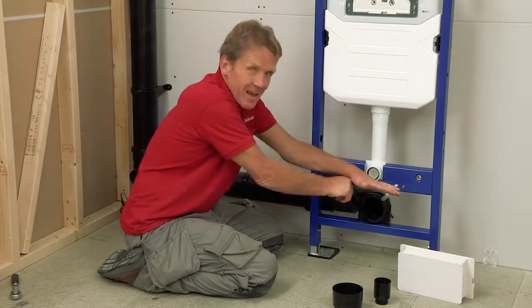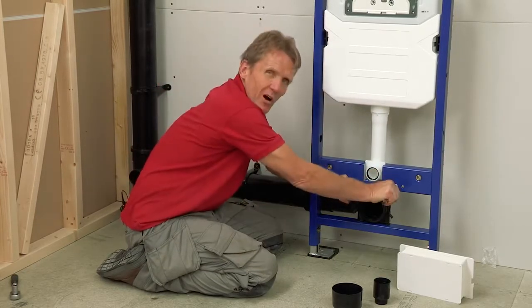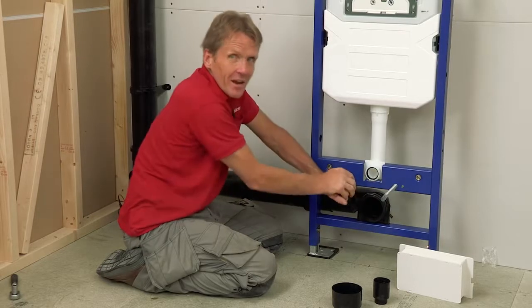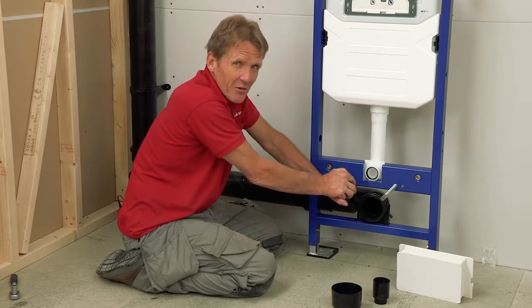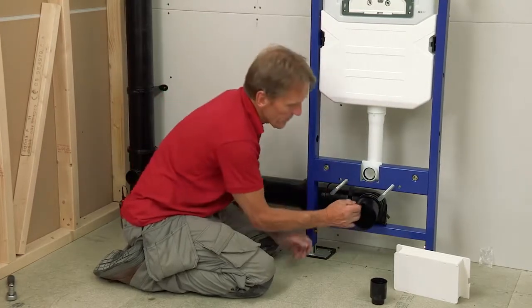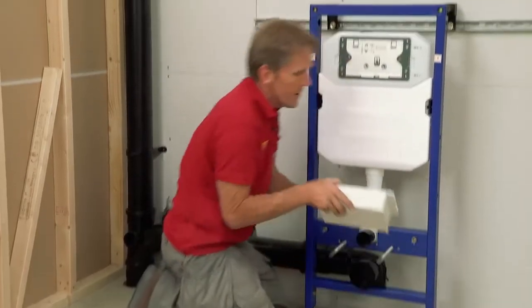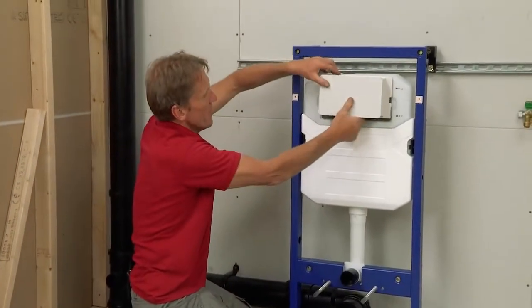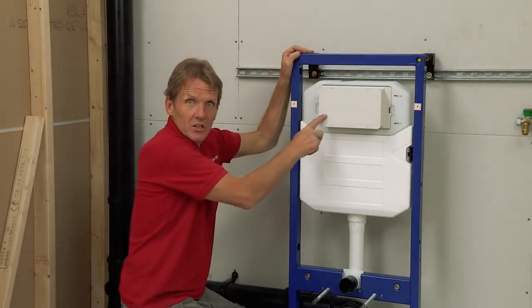Some people worry about whether these bolts can hold the weight — they'll hold 400 kilos, so that's not an issue. Then we've got the debris stoppers, which are supplied; they pop in there. The tile guide goes at the top and clips in place. Now we're ready to do the supply. When fitting the supply you've got a choice of coming in at the back or changing it around to come in at the top — to do that you simply take the plate off. Everything can be accessed through the front, including servicing even when it's tiled up.